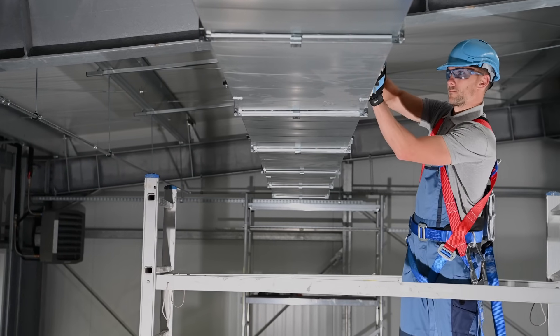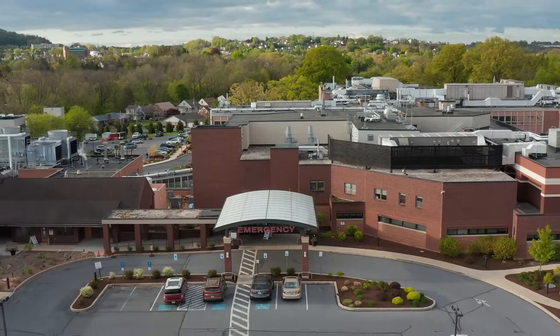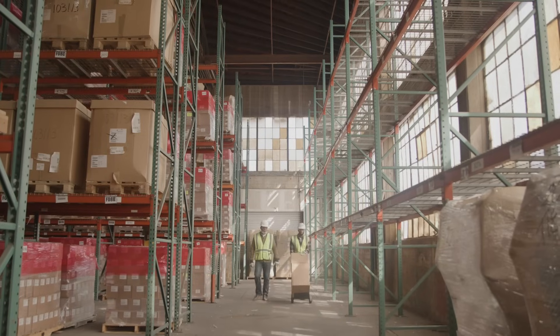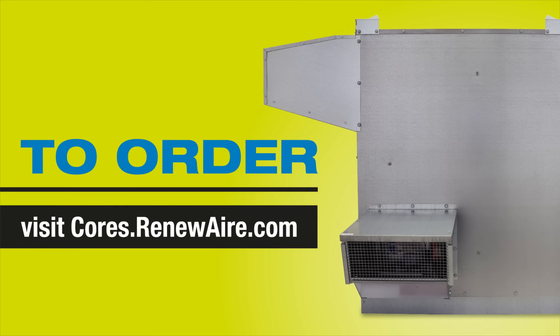Our ERVs with the Bypass Economizer option are designed for commercial applications like hospitals, schools, warehouses, and many other types of facilities. To order your ERV with the Bypass Economizer option, visit cores.renewair.com.